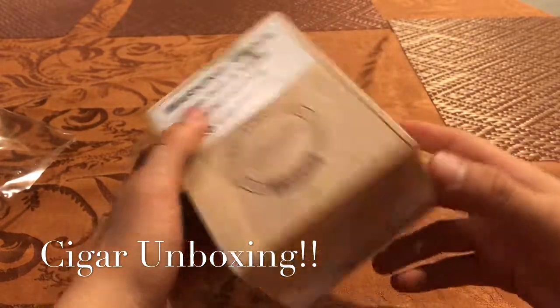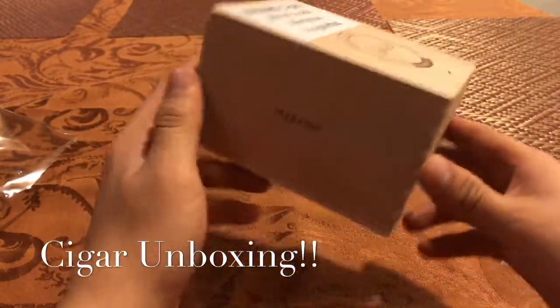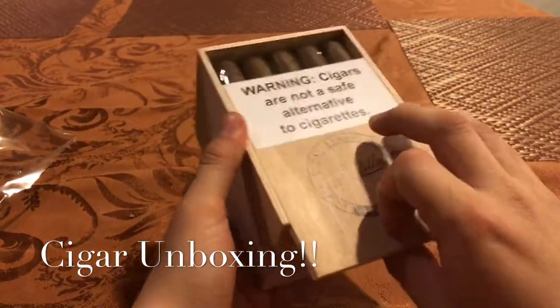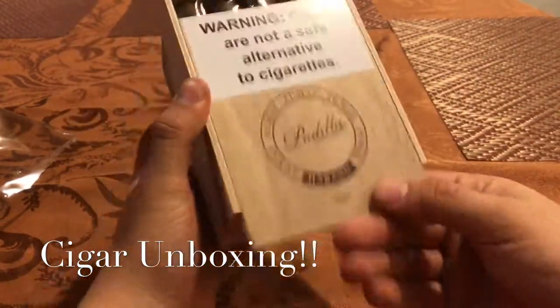I just hate when they put the sticker on there — it just ruins the box. It's not a high-end cigar but still, someone had to build this box. Let's open this one up, and it opens nice and smooth. I love that.